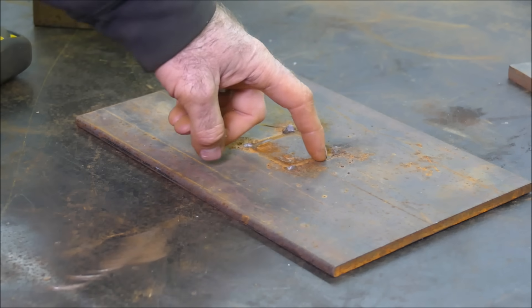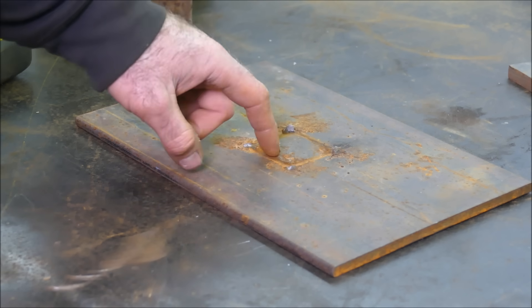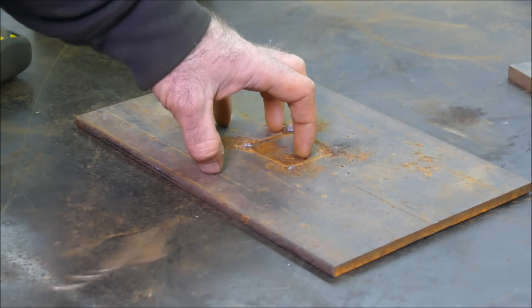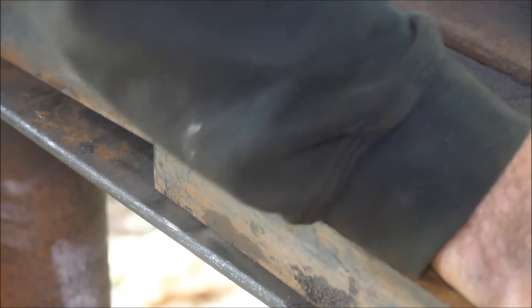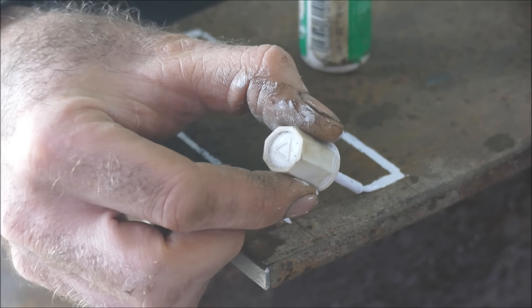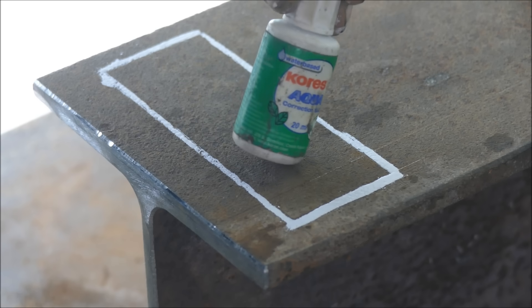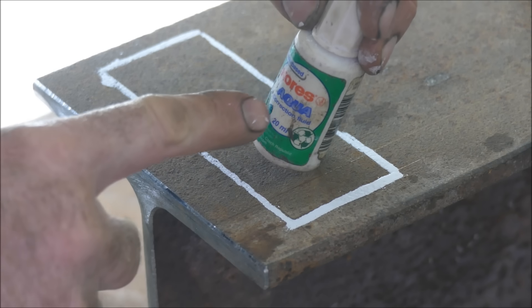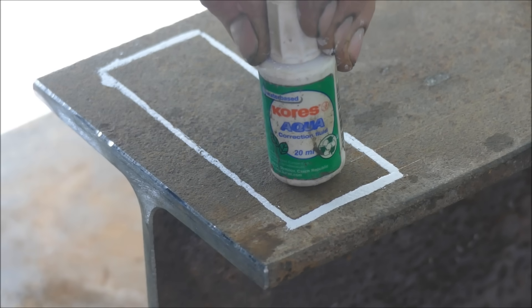I've got some 10mm thick plate collected from scrap bins at other engineering places. I'll get my DIY CNC plasma and cut some cradles and things like that out for the cylinder.